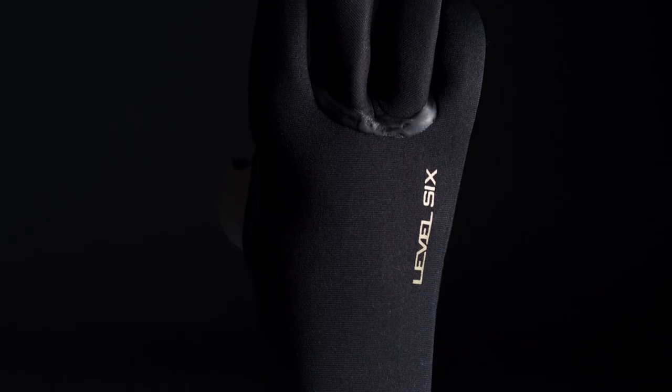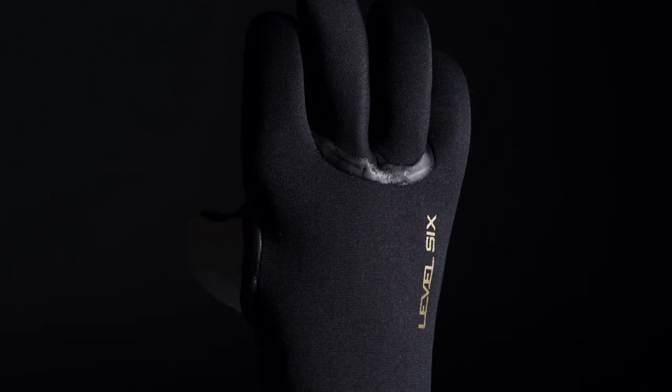Introducing the Metamorphic Series by Level 6. The Metamorphic Series is a collection of neoprene accessories built to stand up to the toughest and most demanding conditions.